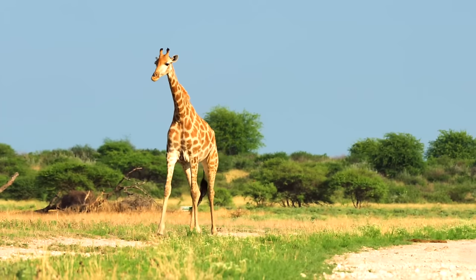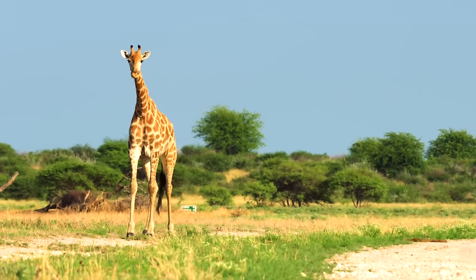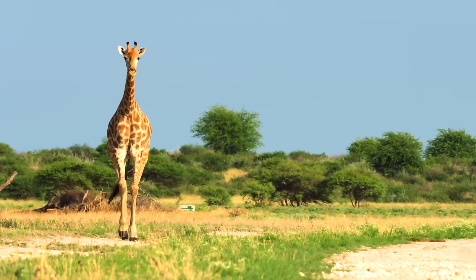This is a giraffe in the wild. They are very tall animals with long legs and long necks. This helps them to reach high up in the trees so they can eat the leaves.